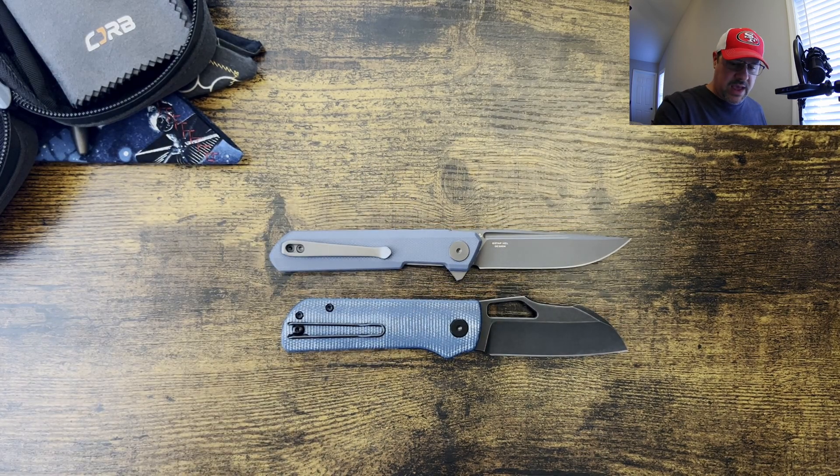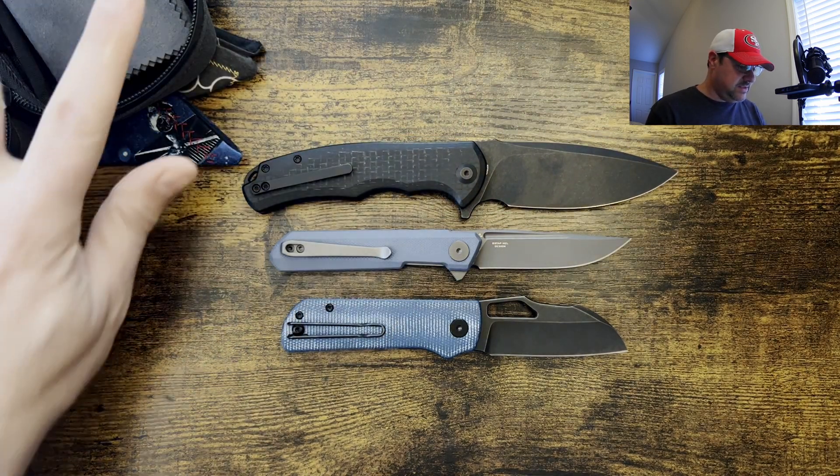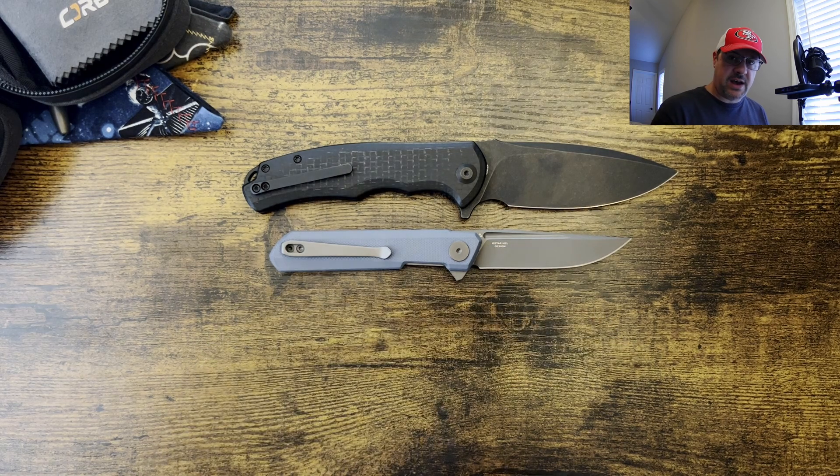Next, we're going to bring out the Civivi Praxis so you can see what the Dundee looks like against a full-size knife. This would definitely be a small carry, secondary carry, or potentially a pouch knife — and that's what the Pony Stout is.